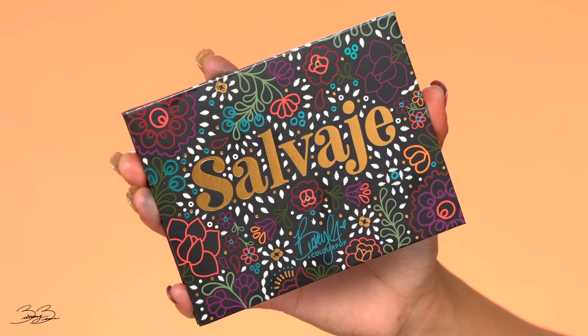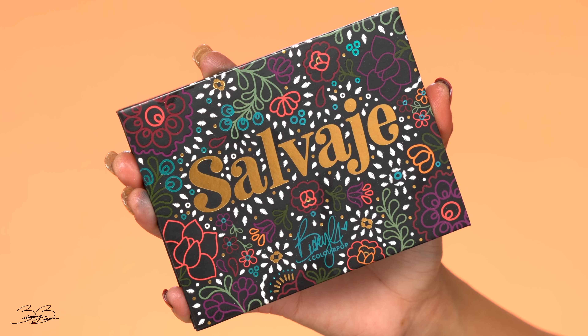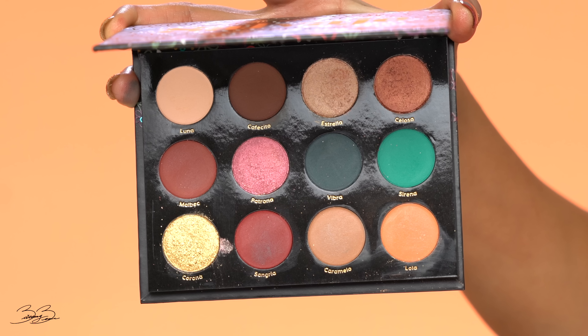So this is her palette — I went ahead and primed my eyelids. It is called Salvaje, and as you can see, she kept it very similar to the PR package. It is beautiful just off sight. I really love the colors she chose. This is a very aesthetically pleasing palette. This palette is going to retail for a total of $16 — right off the bat, that's under $20, which is an amazing price. You have a total of four beautiful shimmer shades in this palette, and the rest of the shades are going to be matte.